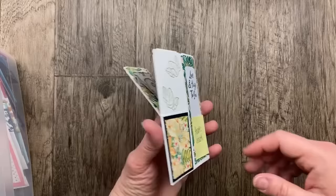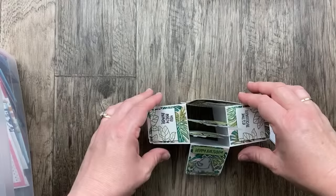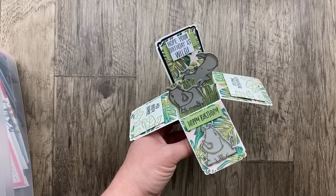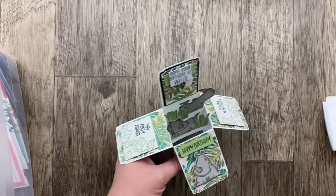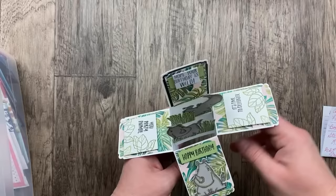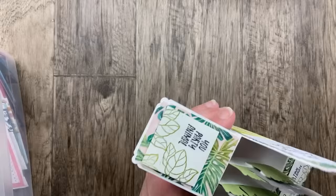Annette Crescetti sent in this gorgeous one with Tropical Oasis designer paper — it's kind of a pop-up. When you open it, look at that — the Rhino Ready stamp set and dies! This is called a box card. It folds completely flat to fit in a regular envelope and then opens up to have this layered look with flaps that have all the beautiful designs and sentiments. I've got a similar tutorial — check out the link in the video description. Annette, thank you so much for this amazing fun fold card.